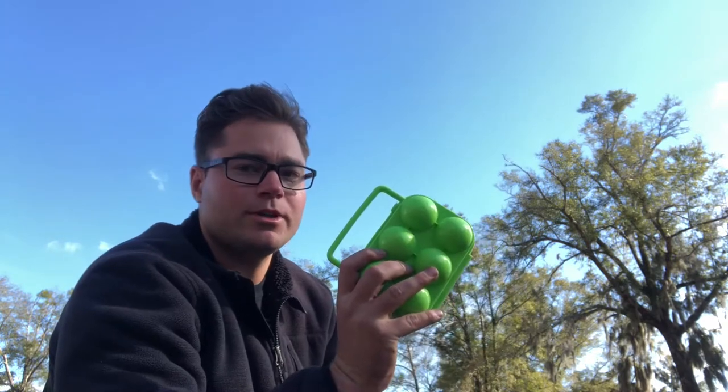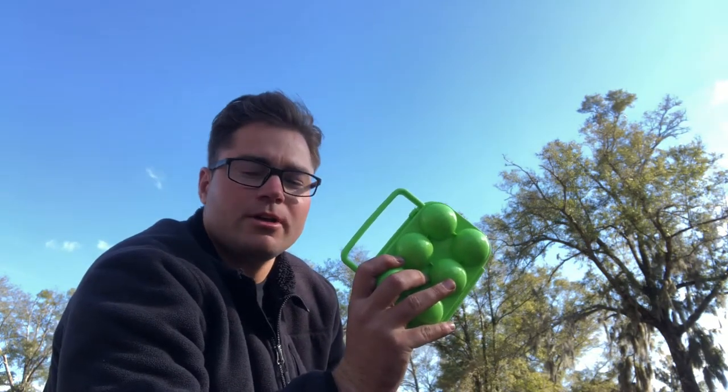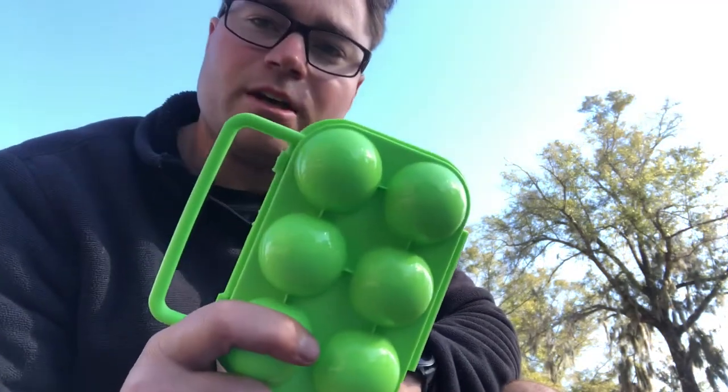Yo, what's up? BJ Grosskreis here at the Wild Bearing for another product review. You asked me what do you got there? Well, let me tell you, this is something you may not think you need but you do.